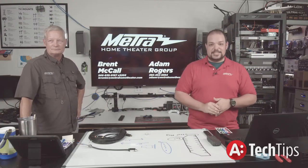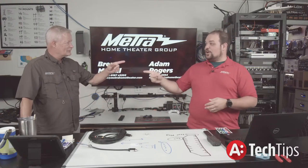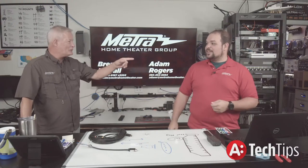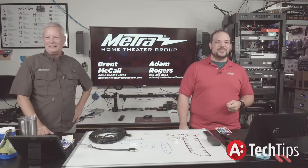Everybody, we will see you next time. As always: reboot early, reboot often, turn off CEC, and don't cut your wires too short. Call tech support. I'm Brent. I'm Adam. Have a great day — we'll see you next time.